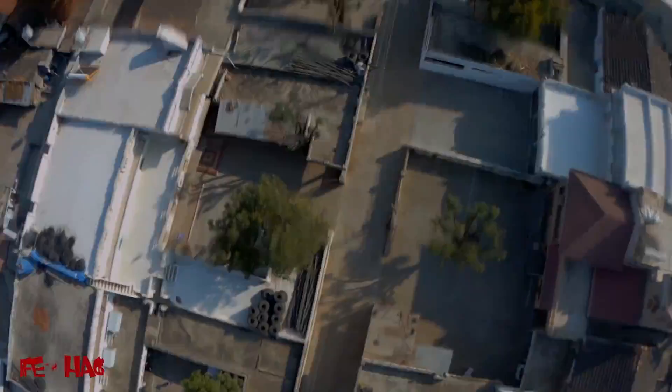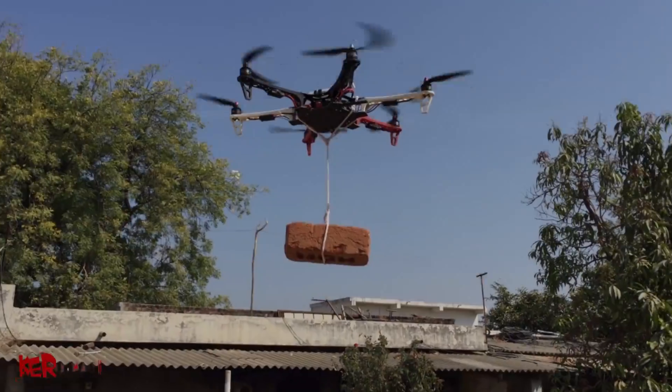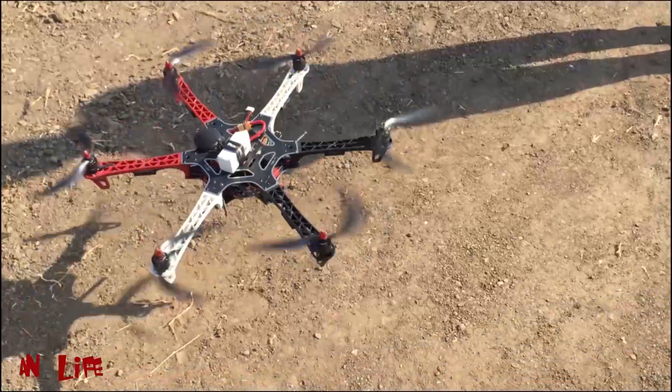Anyway, today we are going to do so many experiments with this hexacopter. So first of all, let's go toward the making of it.